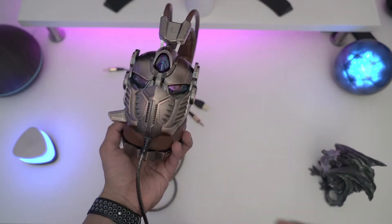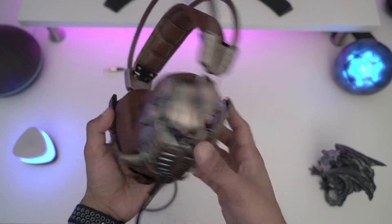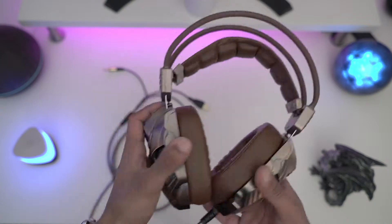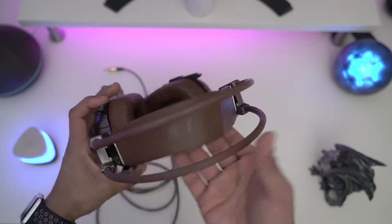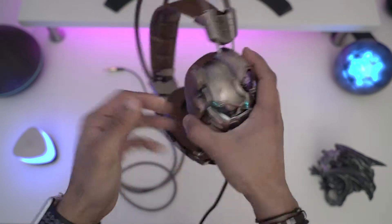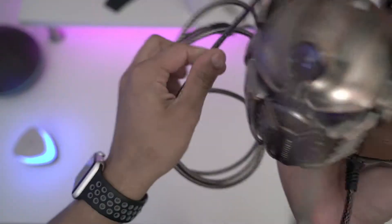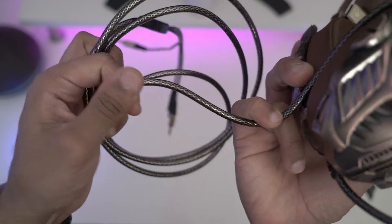For 30 pounds, yes, they are nice. They sound pretty good for the price. If you want something looking like that then yeah, go for it. I'll leave a link in the description — it's only 31 pounds. The cable is nice; I'm not going to complain about it. It looks like a braided one but it is not braided — it's just a very simple cable.